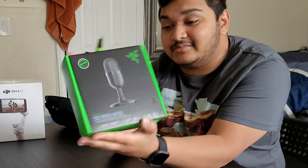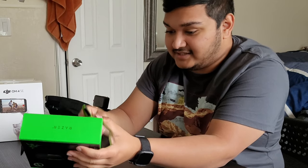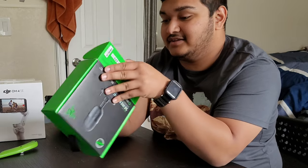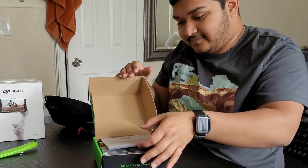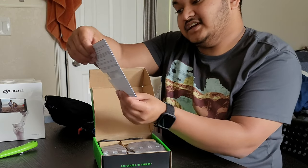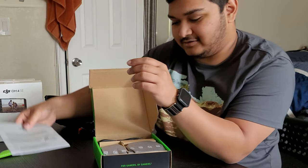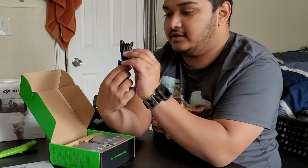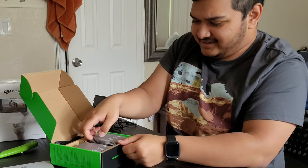Now for the Razer Siren Mini. The unboxing experience has a little pamphlet at the top with a signature from the CEO. We have the cable for the microphone — it doesn't even use USB-C, it's micro USB. And over here is the stand for it.